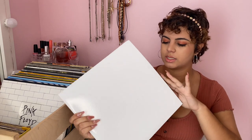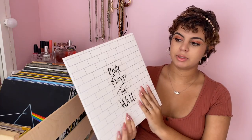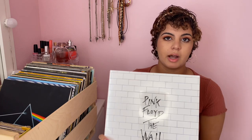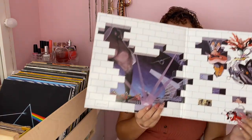Next album is my Pink Floyd 'The Wall' album. I also love Pink Floyd. My boyfriend gave this to me last Christmas — it was such a cute gift because I had been wanting this album for so long. It's also a double album so it opens up like that.